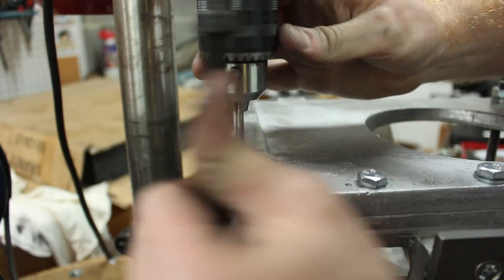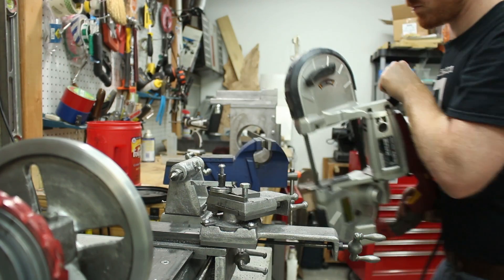Hi, I'm Kressel Anderson. This is Makersize. In this episode, I'll finish mounting the ram to the shaper column.